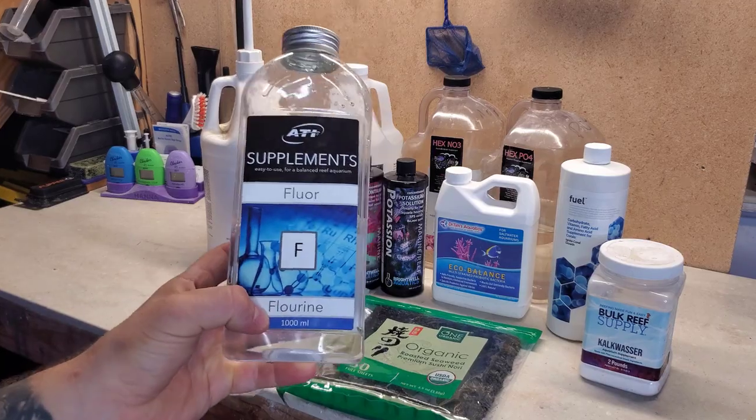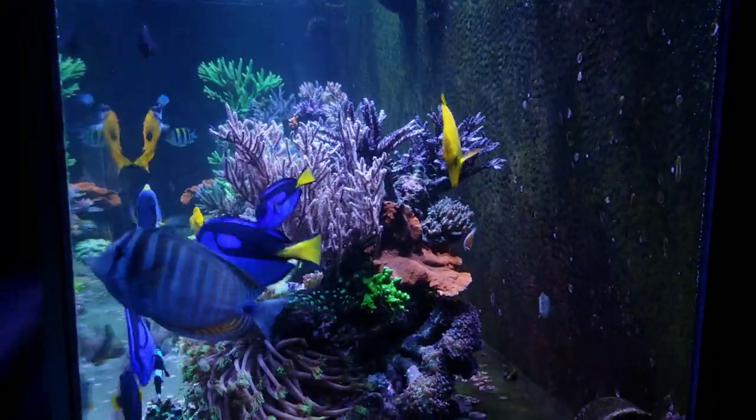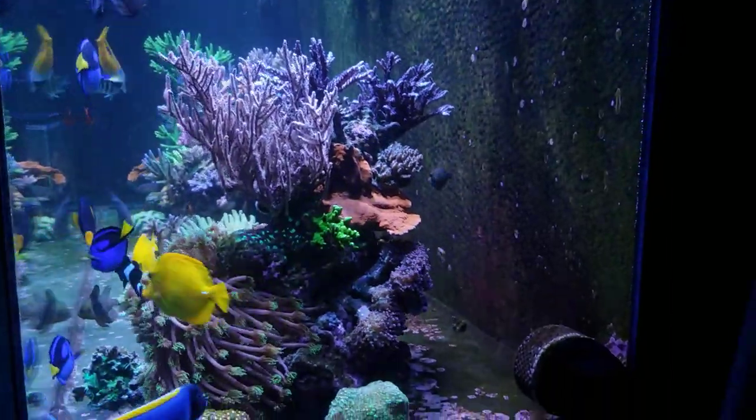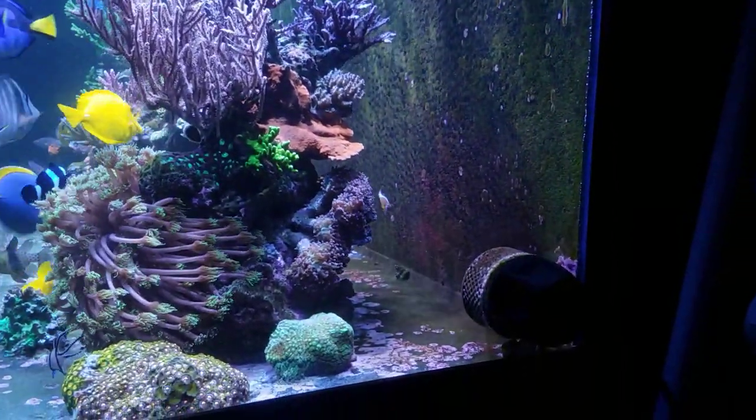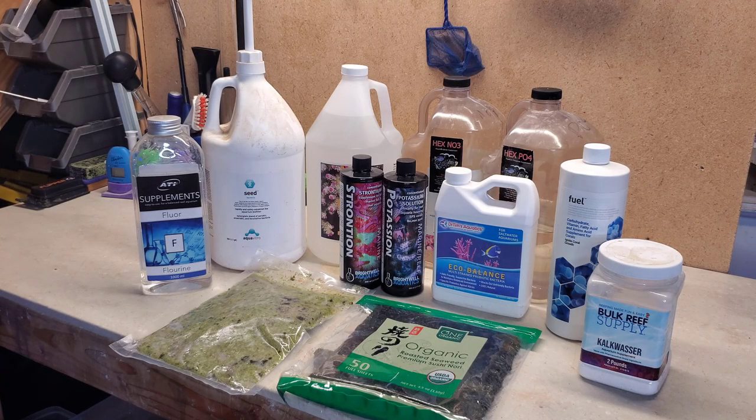The last item is fluoride. A few months ago my ICP test showed fluorine was a little low, so I started dosing the recommended amount to bring it back up — currently 10 milliliters every week. That may change depending on the next ICP test results.